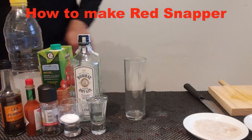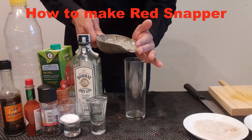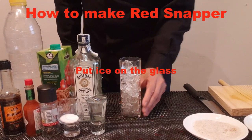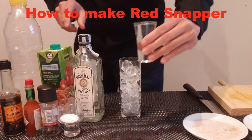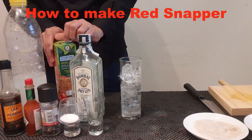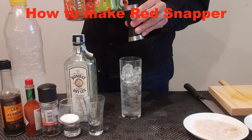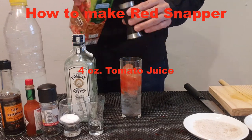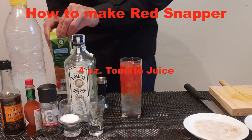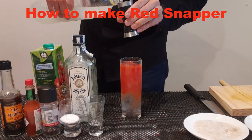We start. Add ice to the blender, 60 ml of gin, and 4 ounces of tomato juice, and 15 ml of lemon juice.